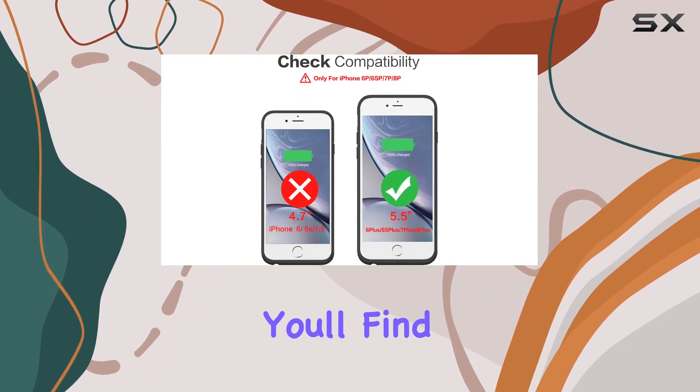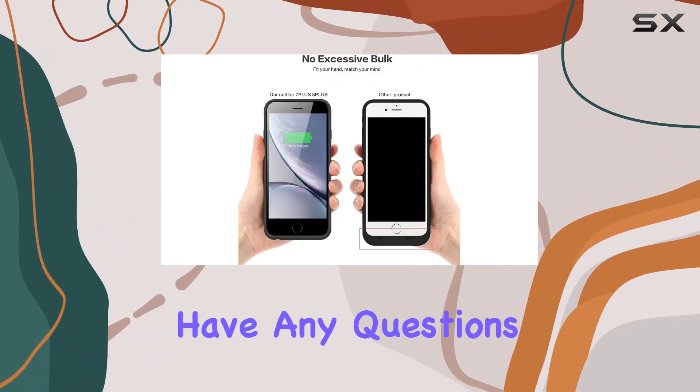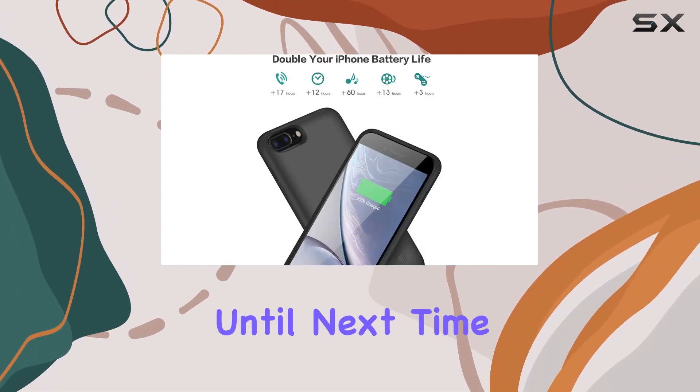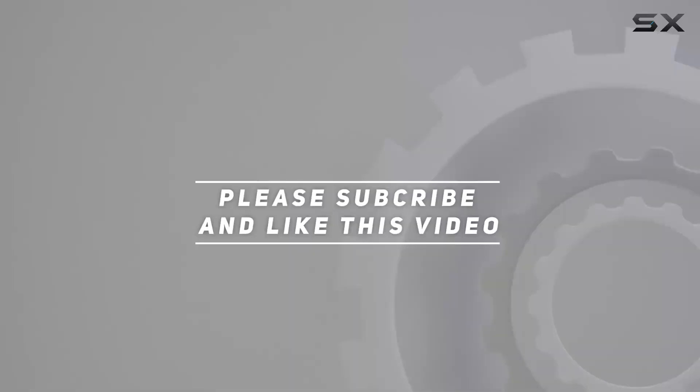In the package you'll find the Lonluck battery case and a user manual. If you have any questions, don't hesitate to reach out. Stay powered up on the go with this reliable and high-capacity battery case. Check out the video description for updated pricing, and thank you for watching!